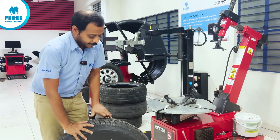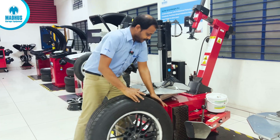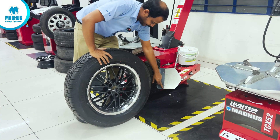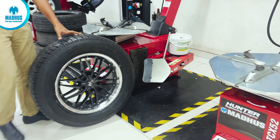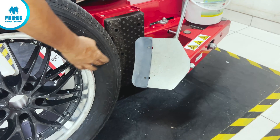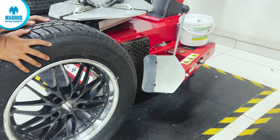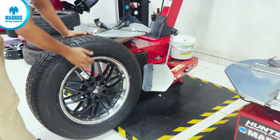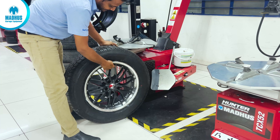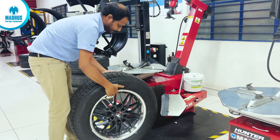First we have to press the bead properly. For that we have a bead press system, which also has a rim protection plastic. This will protect the alloy wheel from damages. At the time of bead press, make sure your TPMS sensor is at either 12 o'clock, 6 o'clock, or 9 o'clock position.